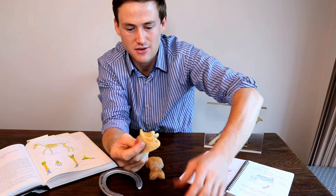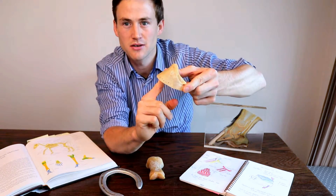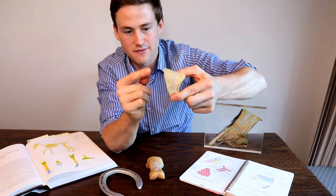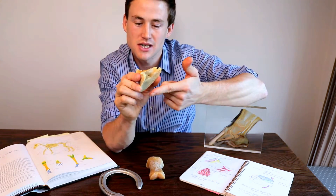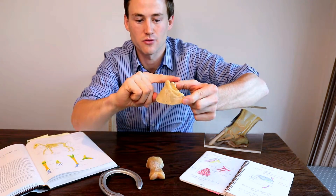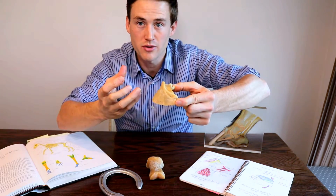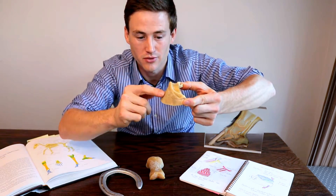So that's the three surfaces. We also have three borders. We have a solar border which runs around the distal edge here, separating the parietal surface from the solar surface. We have our palmar border which separates the solar surface from the articular surface, and then running around the top we have our coronary border where the coronary band would be, and that separates the articular surface from the parietal surface.